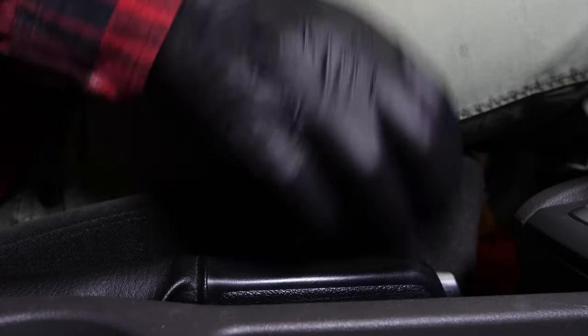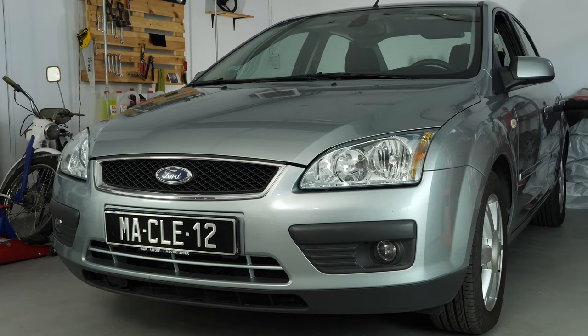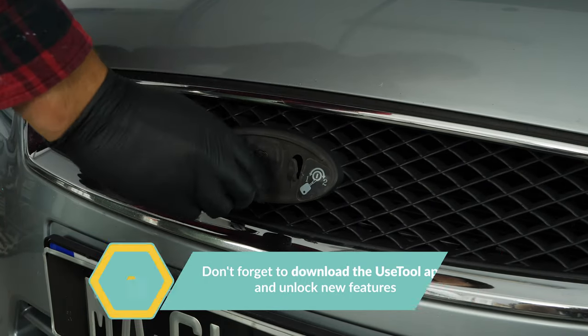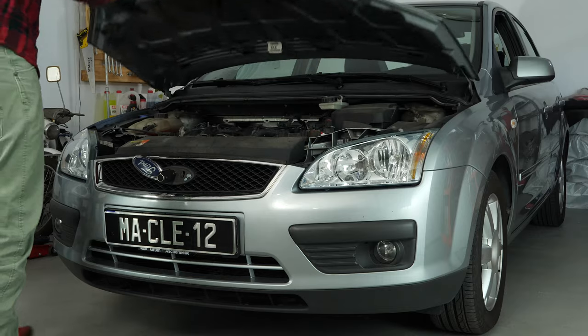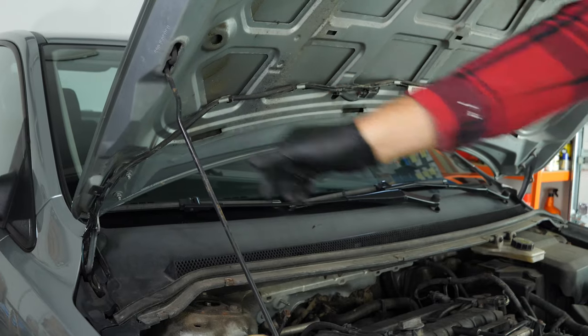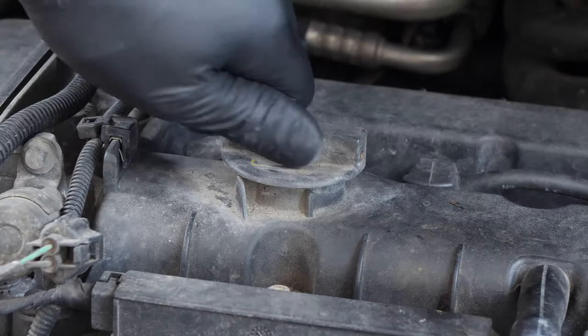Turn your engine off and pull up the handbrake. Lift the logo on the radiator grill, insert the key to release and open the bonnet. Open the oil fill plug. This will increase the oil flow when performing an oil change.